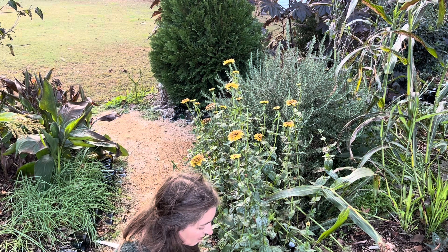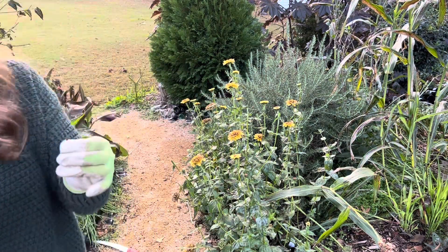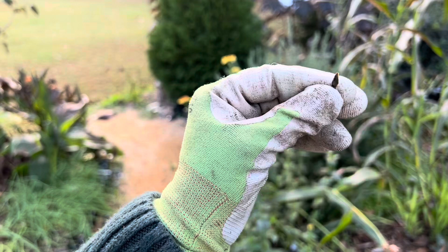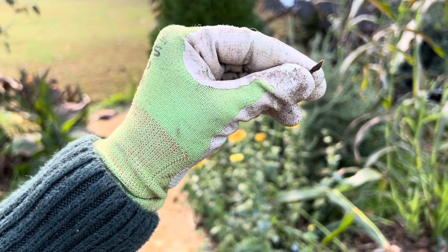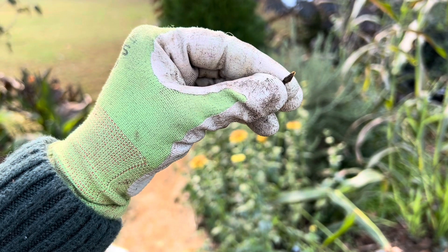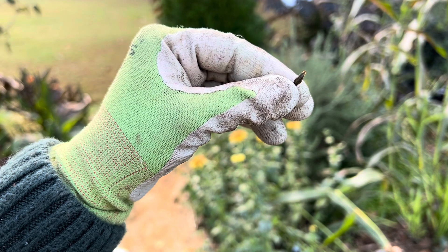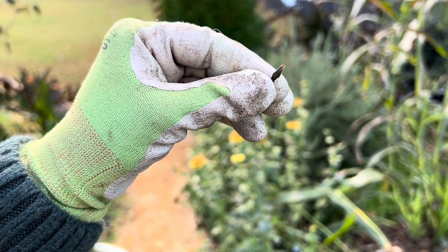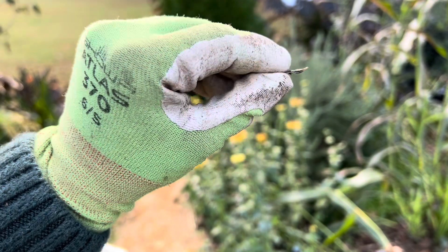Here is what the seeds should look like. I'll show you up close and personal - there you go, it's in focus. It's a tiny thing on a big fluffy flower, and this is why I usually collect in mass, and then over time dry them out, and then try to separate just the viable seed.